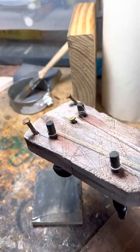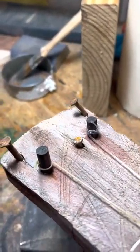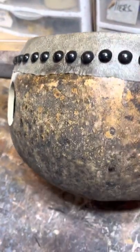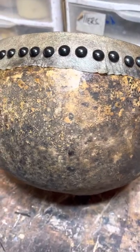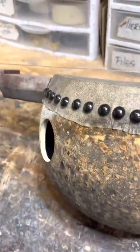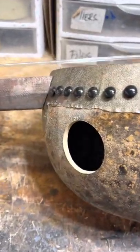It has ebony friction tuners and three rusty nails. Moving down here — this is a pretty rough gourd, right out of the field, very crusty and everything. It has a two-inch sound port.